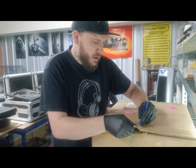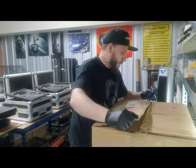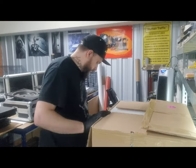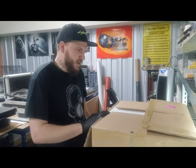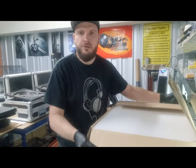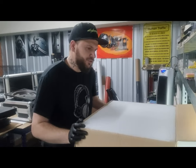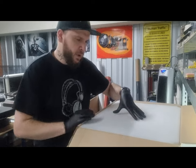First off, these are extremely well packaged — the box is very thick. I've used quite a few of these over the last few months and recommended them to customers after I received two pairs in with these boxes. I was extremely impressed with the way they're layered.